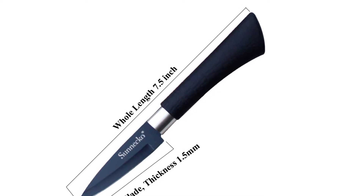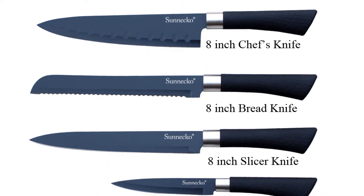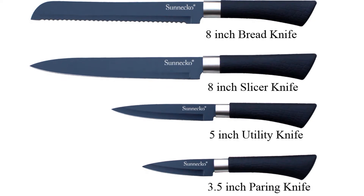This kitchen knife set has a total of 5 PCS knives. All knives are very durable and practical. This knife set is made of stainless steel blade with non-stick coating and PP plus TPR coating handle.